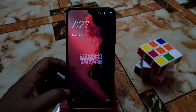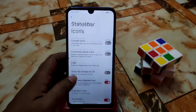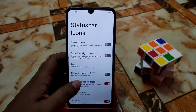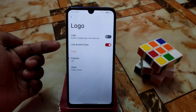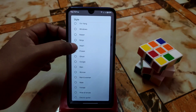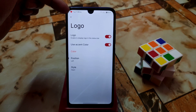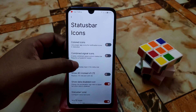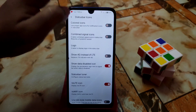After a system UI restart, you can use all these mobile data icons — colored icons, status bar icons, logo options. You can change accent color, style — Project Arcana, Apple iOS, Unicorn, Ninja, Heart — whatever you need. Just enable the logo and you'll see it in the top left corner.